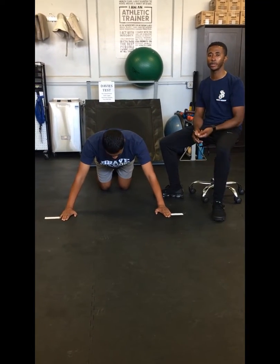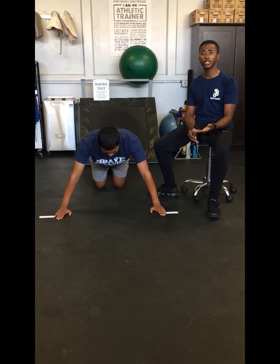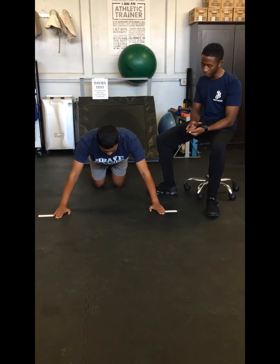Okay, this is trial number three. For trial two, Raul performed 28 touches. This time he's going to hopefully beat that score again.